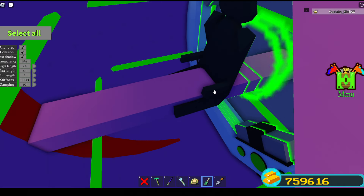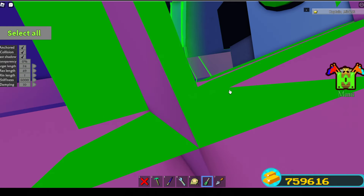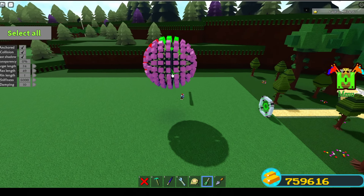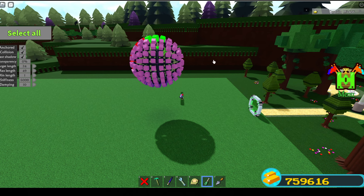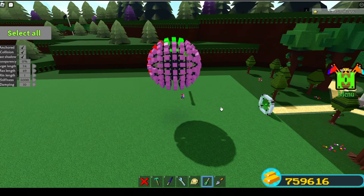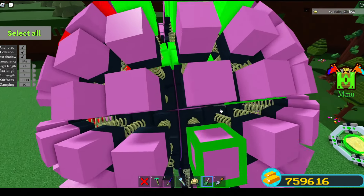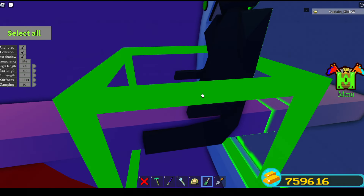I delete that portal before I unanchor. If I leave the portal in there, it's positioned on the back side of the ball, and if I unanchor with it still in there, the ball rolls backwards into the portal and some stupid stuff can happen. You don't want that extra weight of the portal in there because it's not centered and not balanced.